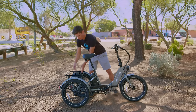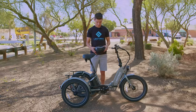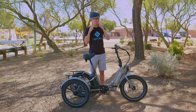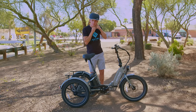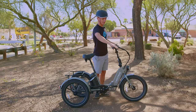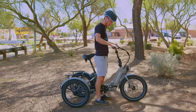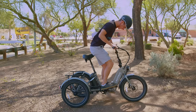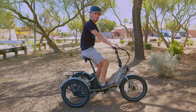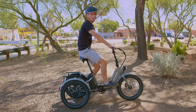Now that our trike's all sized up, we can move to mounting it. When riding any of our bikes, we do recommend that you wear a helmet. When getting on our trike, we recommend that you pull in both brakes, swing your leg over the frame, and then step off of the front pedal onto the saddle. Now we're ready to ride. We always recommend starting out your ride in Pedal Assist Zero.